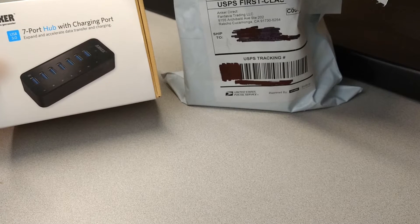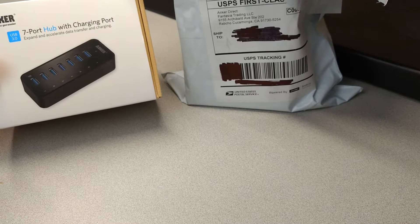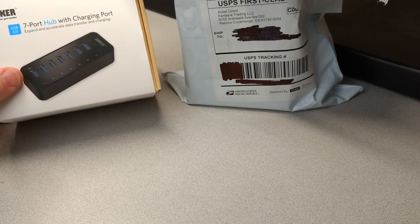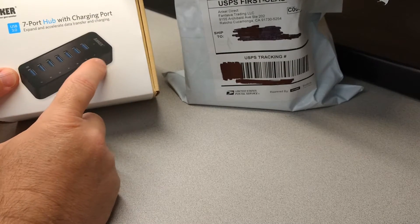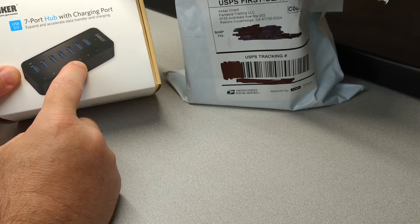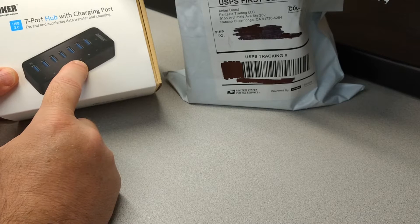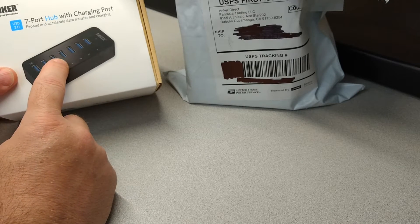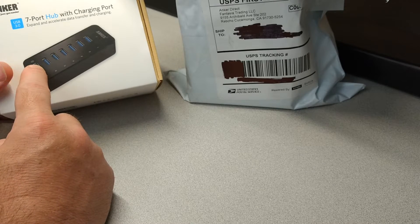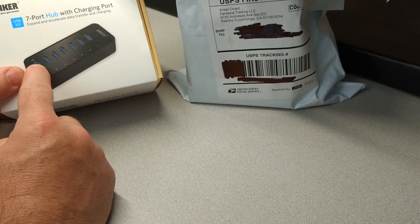In my first review, I did the unboxing and tested all of the ports, only to discover that only the first three — ports one, two, and three — supported USB 3 devices. The other ports would not support my USB 3 devices, though they supported USB 2 devices just fine.